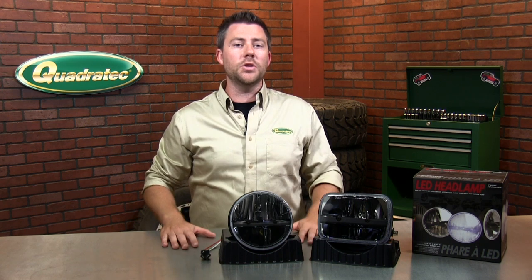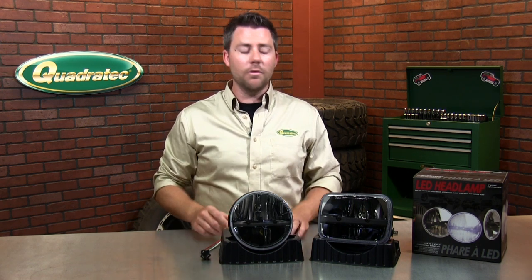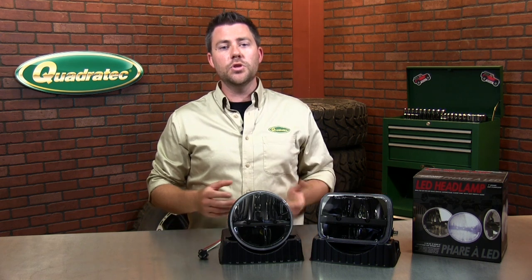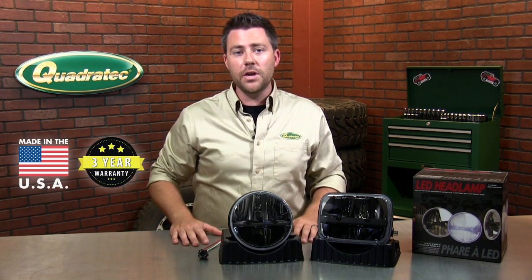The headlights will install in just minutes requiring only basic hand tools and absolutely no modifications to your Jeep. Once installed, they're going to make a huge improvement in nighttime visibility. Available for every year Wrangler and Cherokee, the Truck Light LED headlamps are made right here in the USA and come with a 3 year warranty.